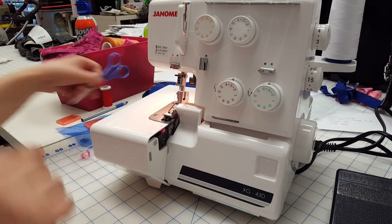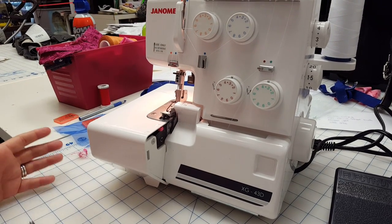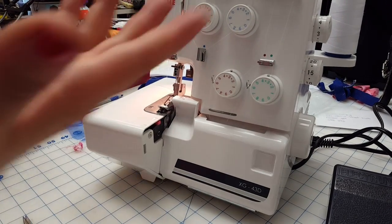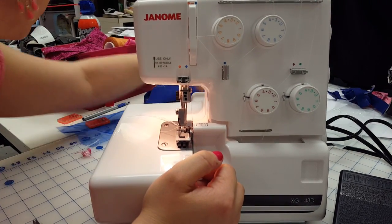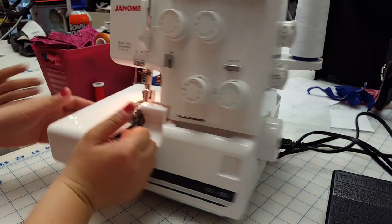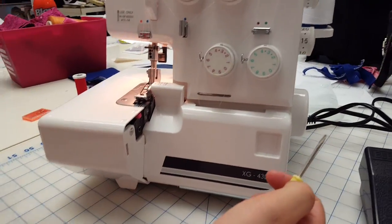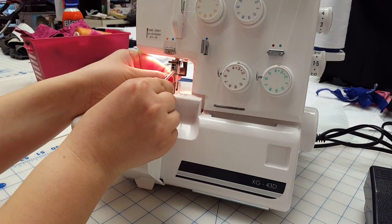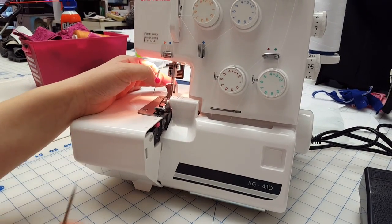The first step is to take out the left needle. We're going to snip this left needle thread and leave it there, because afterwards when we put it back to standard we'll need to thread the needle. Take your small screwdriver — hold it so it doesn't fall through. It's labeled 'L' for left, so unscrew it just enough that it comes out. Do not keep unscrewing it if you don't have to.